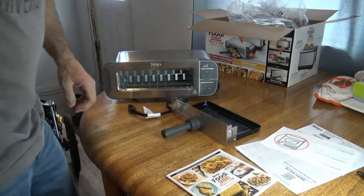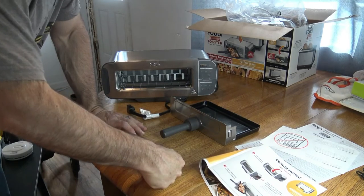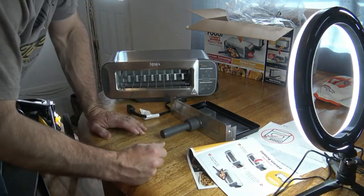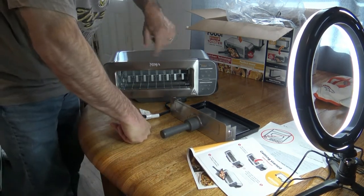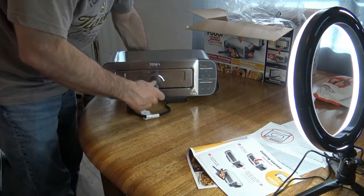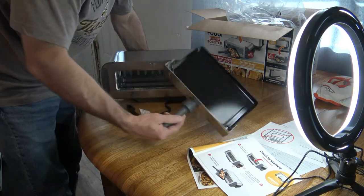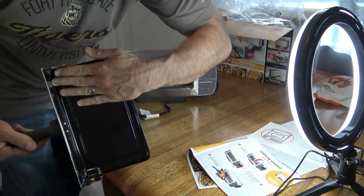I'll go through the manual a little bit more. I literally went through the instructions very quickly. So this is the oven part — you want it sitting down with the Ninja label facing up. All you do is put the toaster dough back. You're gonna be baking with stuff on this tray. Obviously it's not very big, but you can fit some little stuff in there. That's how big it is compared to my hand — it's over two hands.